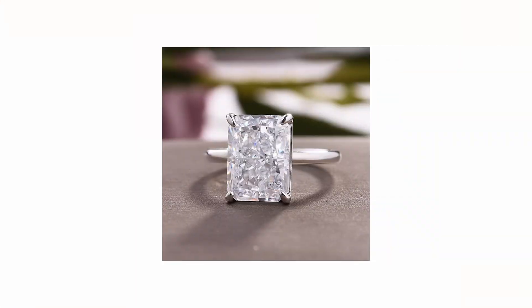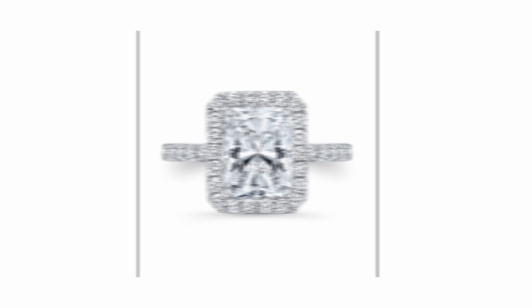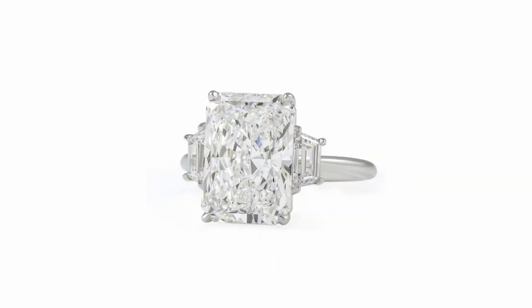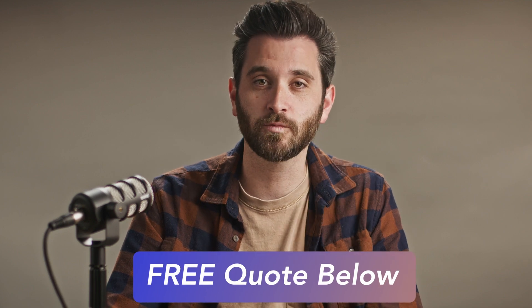Radiant diamonds look gorgeous on their own, but can really shine with a halo or unique setting around them. There are numerous ways to customize a Radiant Cut diamond. If you need help finding your perfect option, fill out our free quote in the description below — we'd be happy to help.